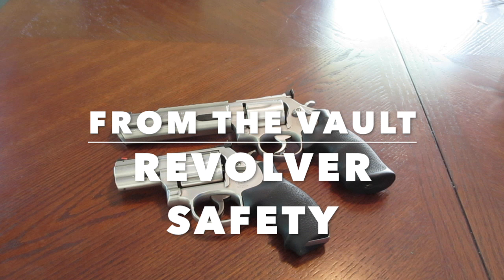Shown in this video are two different 686s. We got a 686 Competitor model up top from the Performance Center. That one actually had a cracked frame — you can go back to my videos about that. I got rid of it after I got it back from Smith; I just didn't trust the thing, so I sold it. The one below is the Snub Nose 686 with a 2.5 inch barrel, and I carried that thing a lot. I don't own that one anymore either.